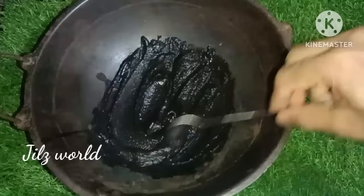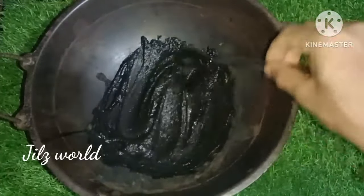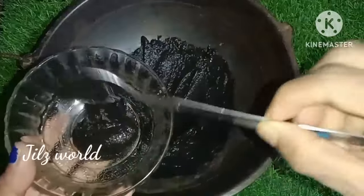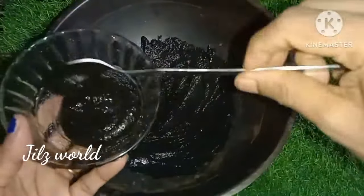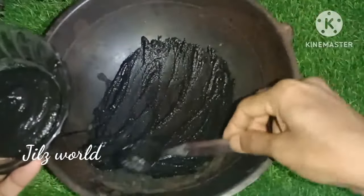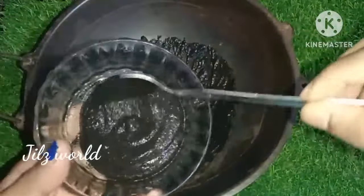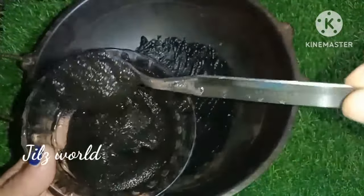I am going to show you how to make a hair dye pack, and I will provide the color.